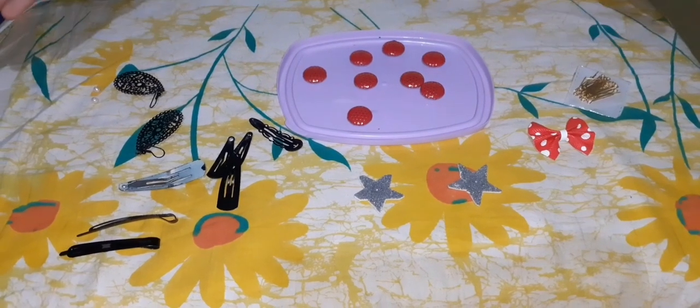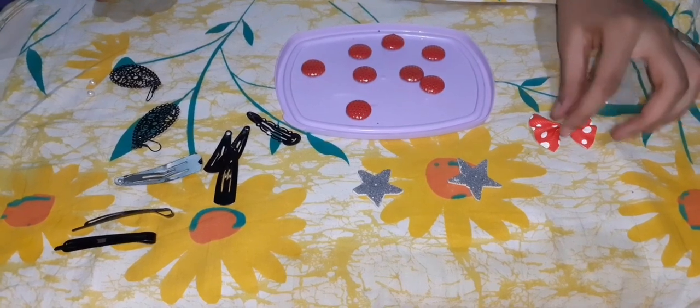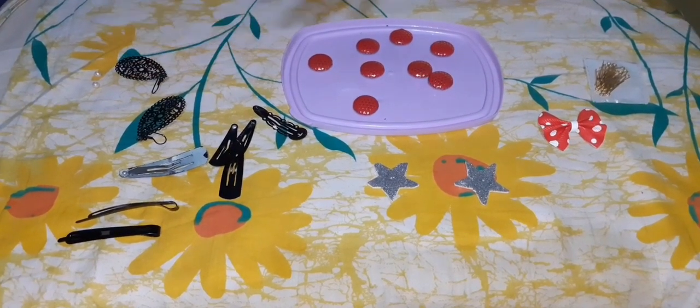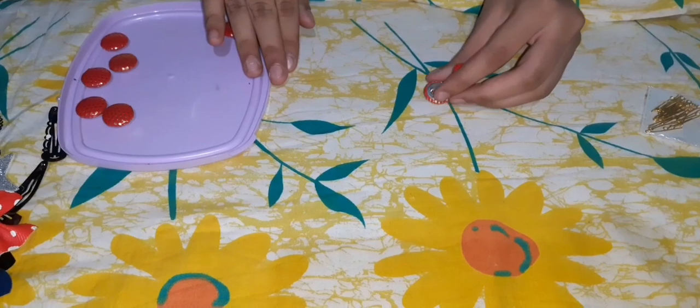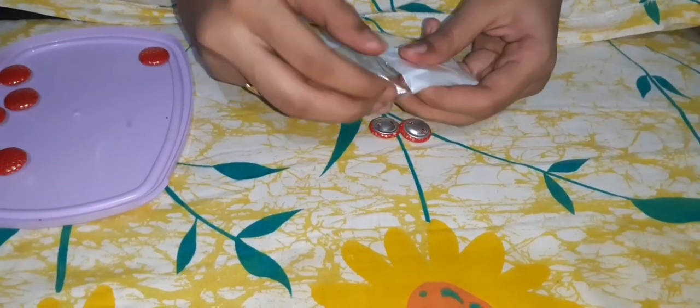Friends, today we're going to recycle these things. I am recycling these pins, bow stars, clips, earrings, pearls, and buttons. We have to take two buttons and two pins from these.